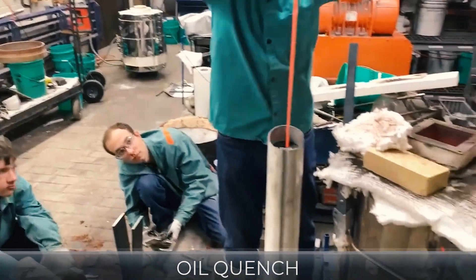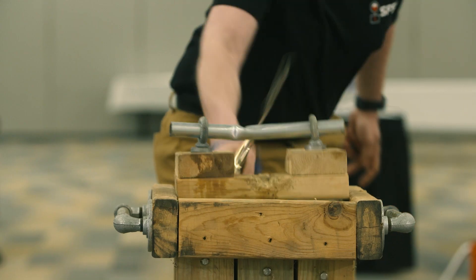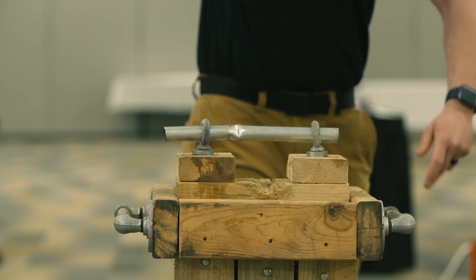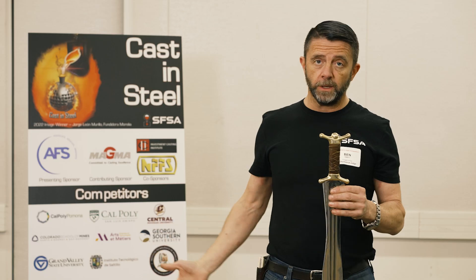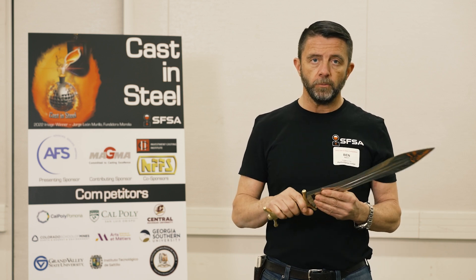Amazing. Love it. The overall shape of the blade, the tang, the pommel — the whole thing as a unit looks really good, and it worked really well, and it survived all the testing unmarred. So really well done.